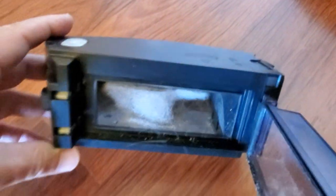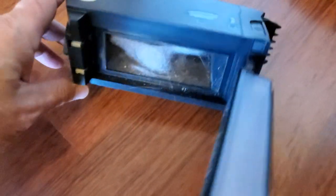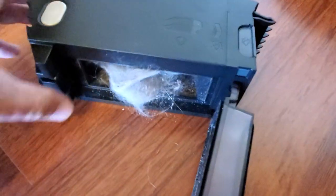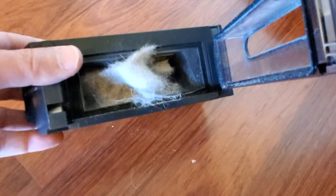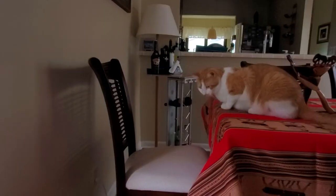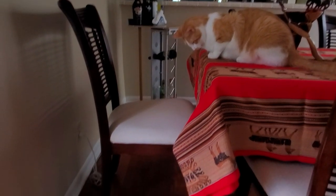This is how much hair my orange cat loses — it's amazing, look at this! That's why I had to vacuum once or even twice a day. One good thing is that my cat is occupied and loves to watch the Roomba going left and right.